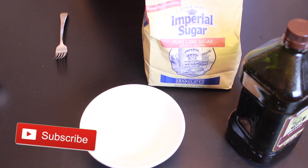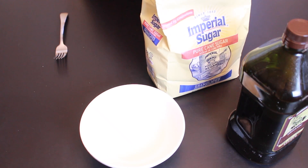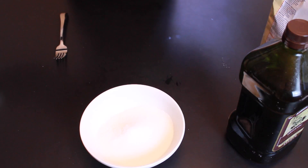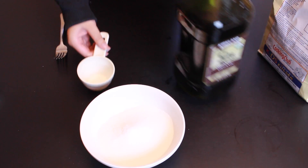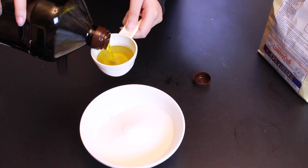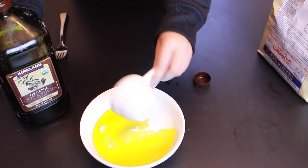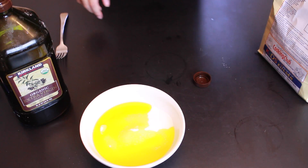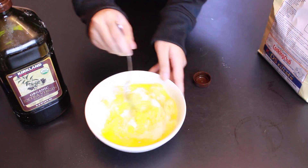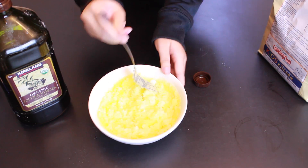For this next DIY you're going to need some sugar, olive oil, essential oils — or you can use coconut oil instead — and optionally some food coloring. First put in about one cup of sugar depending on how much you want to make. I found that half a cup of oil is way too much, so I suggest doing about a quarter cup, because it made the formula really liquidy — you want it to be a little more powdery.